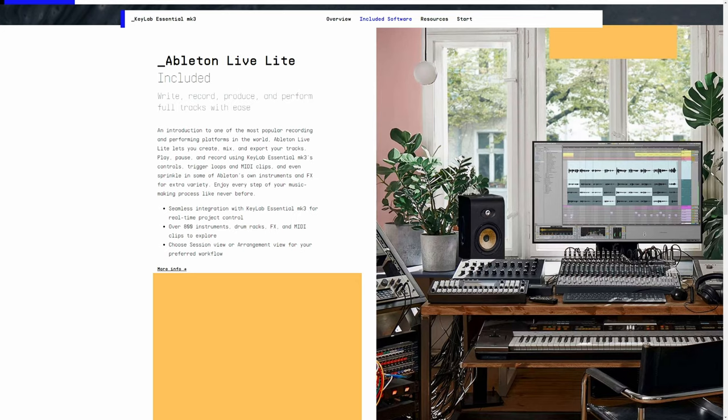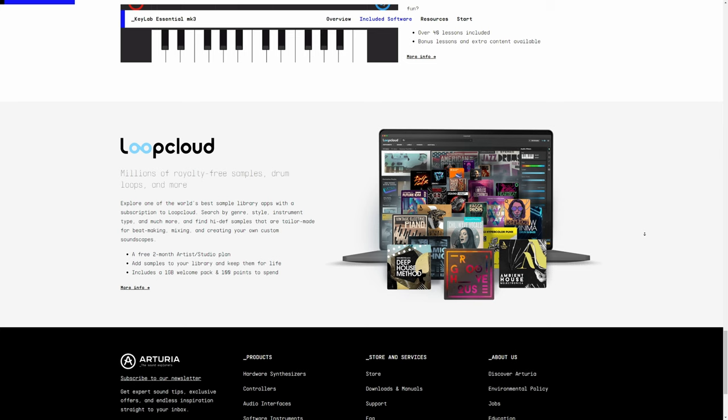Apart from the many synth and electric keyboard sounds in Analog Lab, there's also a healthy selection of acoustic piano sounds. If you're not happy with those, they've also included the Gentleman from Native Instruments, which is a wonderful upright piano sound, and also Model D from UVI — so you're spoilt for choice if acoustic piano sounds are your thing. Apart from that, you also get Ableton Live Lite and a two-month subscription to LoopCloud. It's worth checking out what software you get with keyboards when you buy them, because comparing this to other keyboards in this price range, I think it's a real advantage, especially having Analog Lab and that direct control over it.